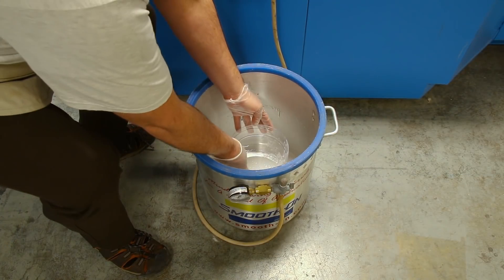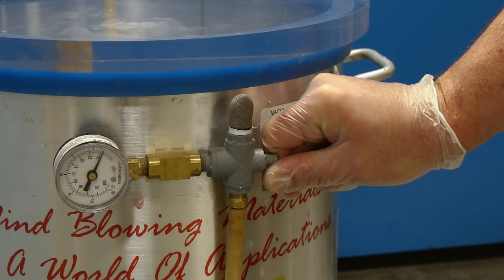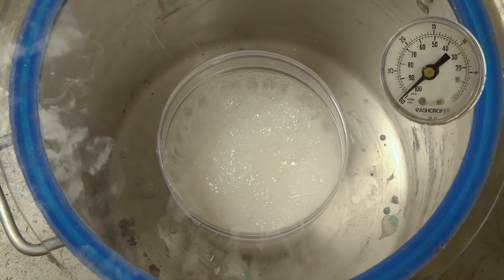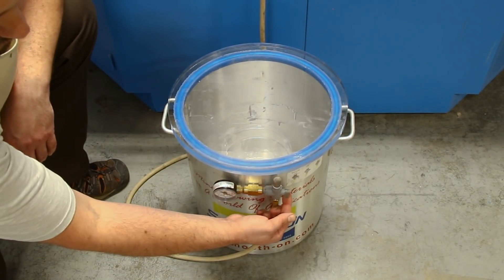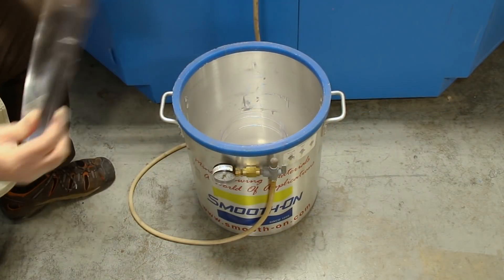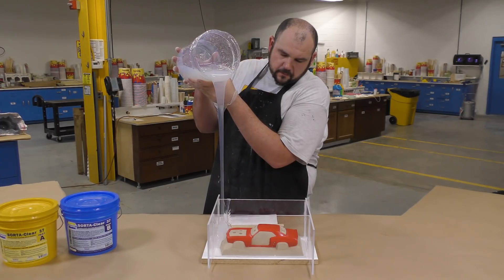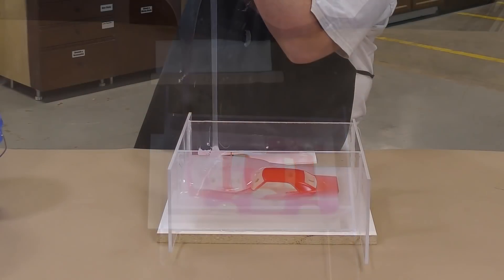The mixing process introduces a lot of air to the silicone, so to get rid of any trapped bubbles, we proceed to vacuum degas the product. We're going to subject the silicone to 29 inches of mercury until the product rises and falls, then keep it under vacuum for another minute to let it bubble and pull any trapped air. The silicone has been vacuum degassed and can now be poured over the model in a thin stream from up high, letting it hit the lowest point of the mold and slowly level itself out.